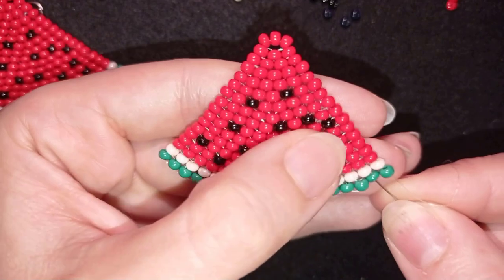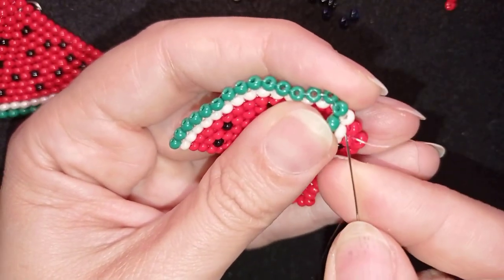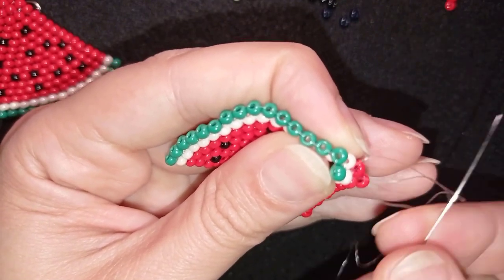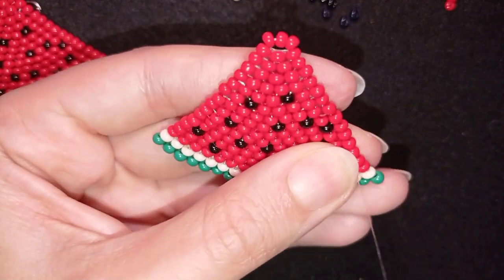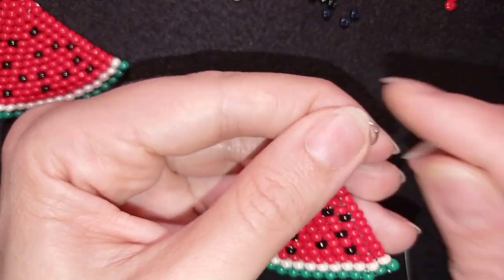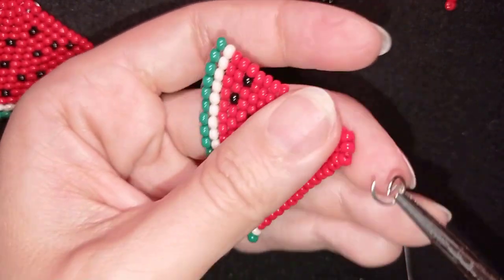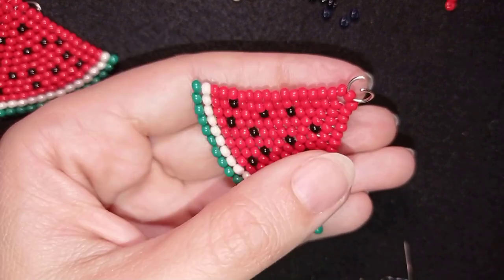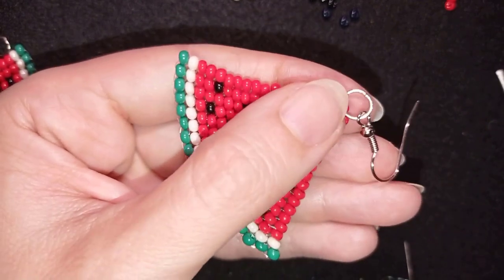Now I want to choose a place to make a knot. I go through some beads in this direction and make a loop — I go once and then a second time through the loop and pull. I could repeat this knot several more times. When ready, I go through the following seed bead and cut my thread. Now to finish my watermelon earrings, I open the jump ring, go through the seed bead at the top, take my earring finding, go like this, and squeeze back in the same direction as I opened it. Now my earring is ready.